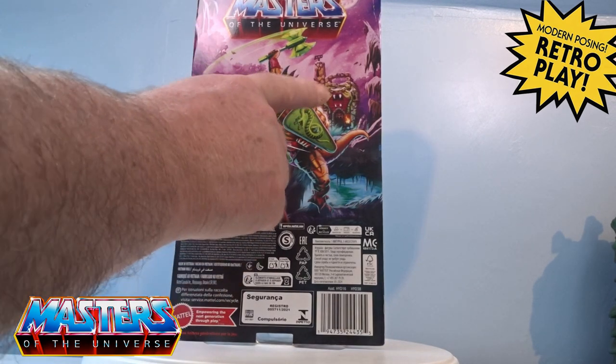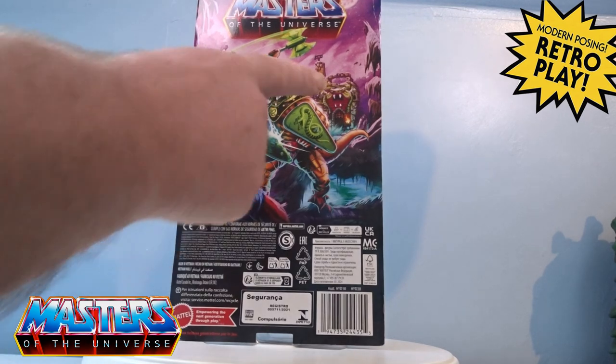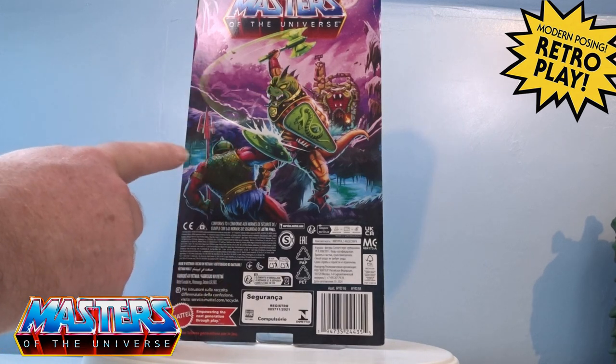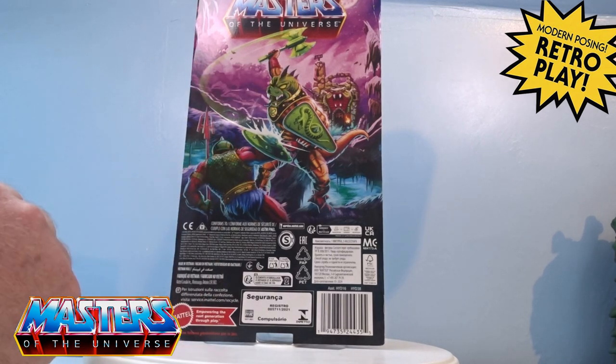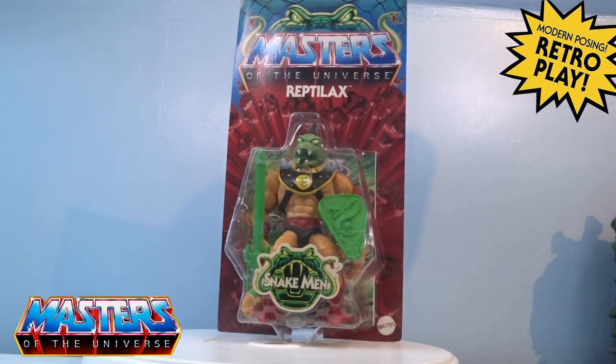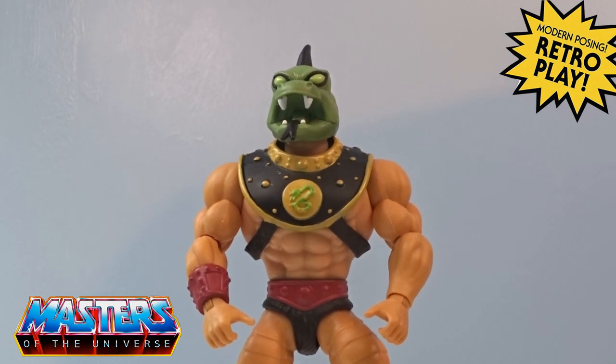I can't wait for this one — this is one of the ones I actually voted for when it came up on Mattel Creations. On the card he's fighting some other type of guard as well. So let's crack this one open and have a closer look.